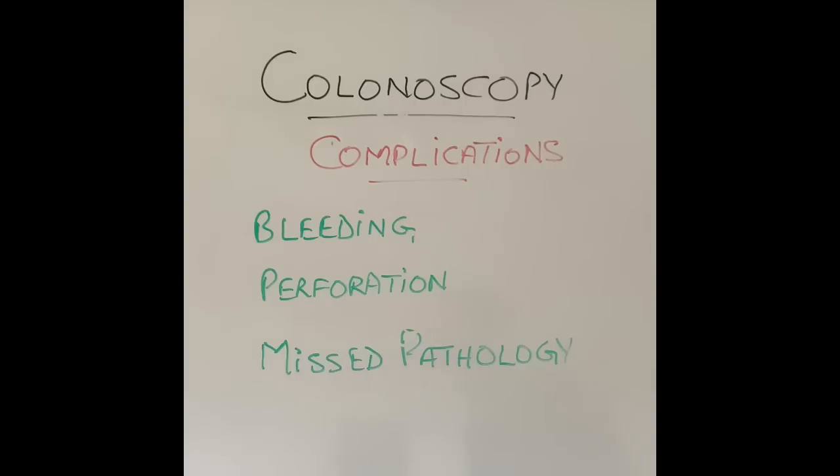Missed pathology — what does that mean? Sometimes during a colonoscopy, polyps or other abnormalities can be missed. Because there are lots of corners, twists, turns, and folds in the colon, as shown in my previous video, a polyp can be sitting around a bend that the colonoscope can't easily look at. Most endoscopists will spend a very long time withdrawing the scope to make sure they don't miss anything. However, there is a miss rate with almost every colonoscopy. Thankfully, the miss rate for major pathologies like cancer is not very high, but small cancers or small polyps can be missed in up to 5% of procedures.